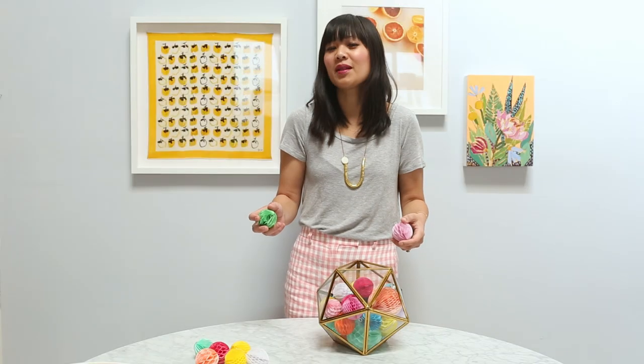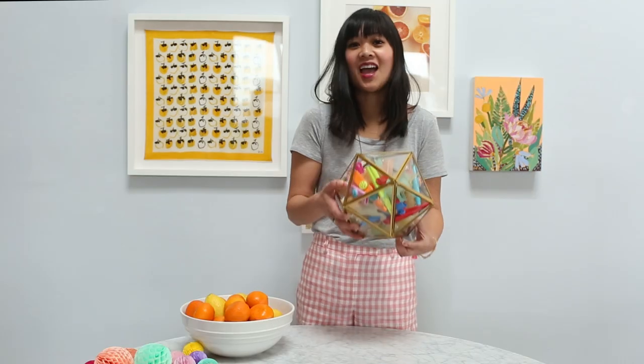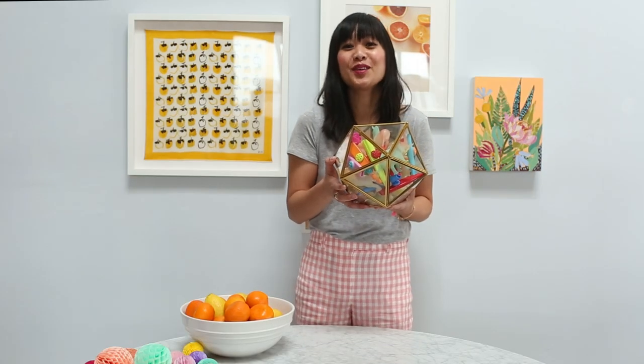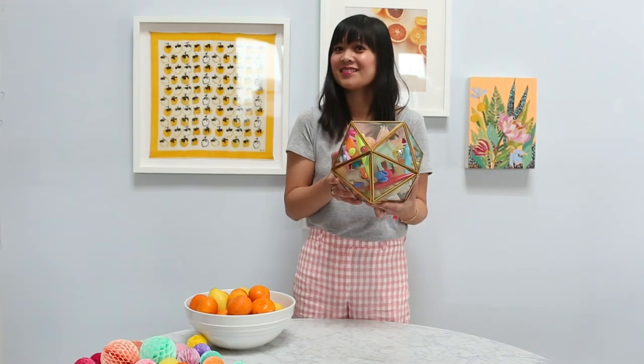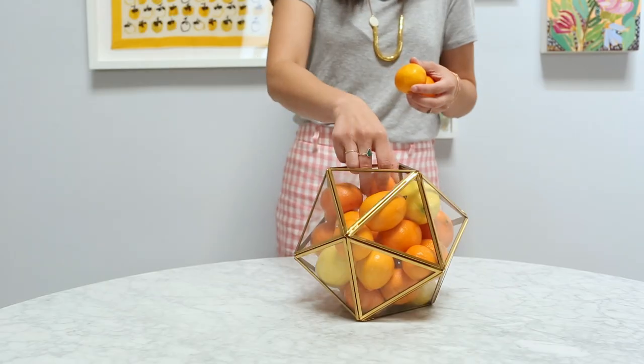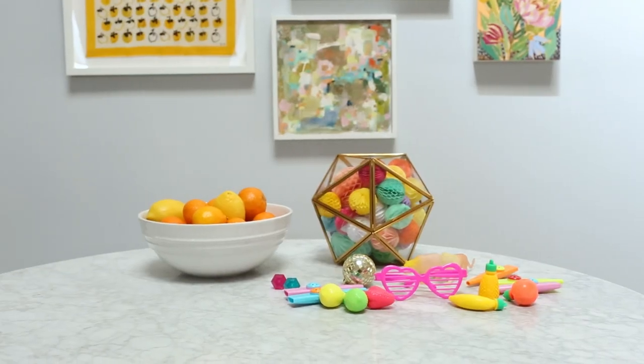You can fill it with leftover party supplies like these I had for my daughter's birthday. This one is filled with a ton of cute colorful toys — super fun for a kids room or for a birthday party. You can even use it as a fruit bowl or a fun centerpiece for your dining table. The possibilities are endless!